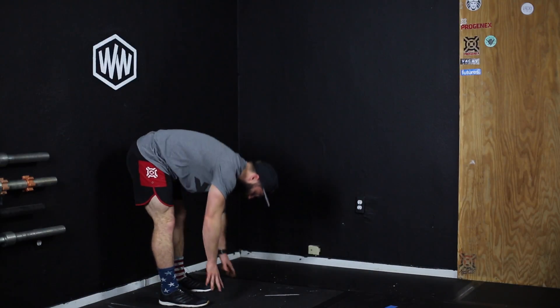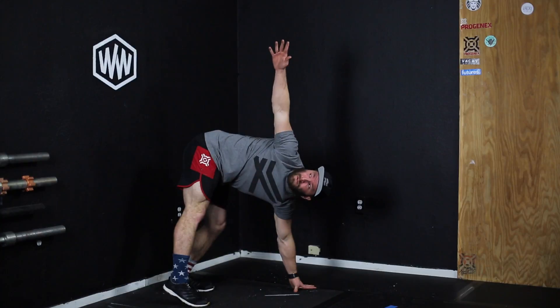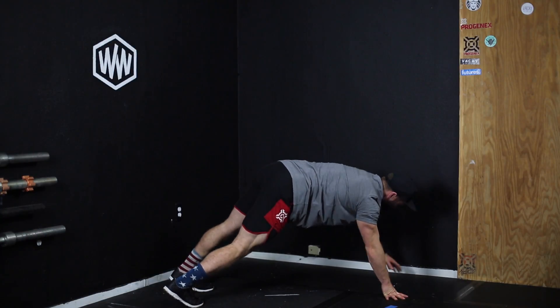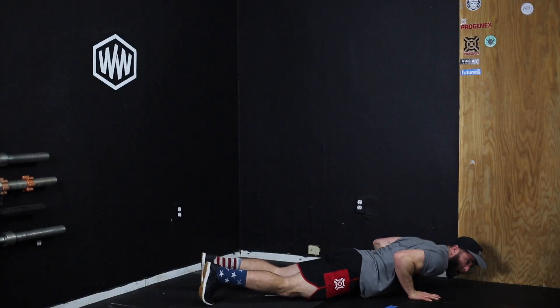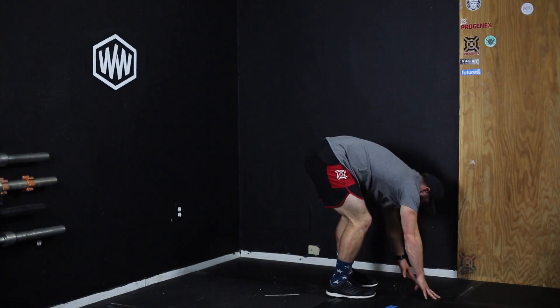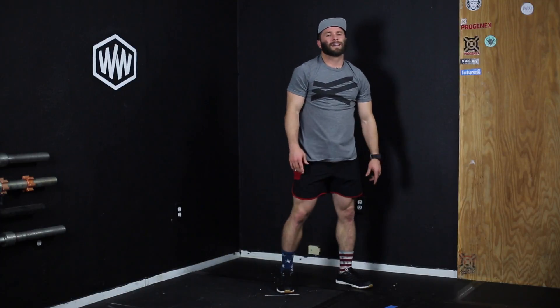You can add some twists as you go down. So as you're going down, twist open, twist open, maybe even some more flare here. Add the push-up as well, then walk the feet up. Clients love those — not super easy. Good luck.